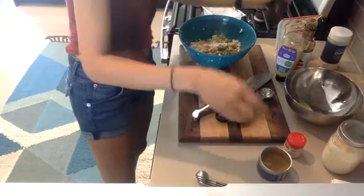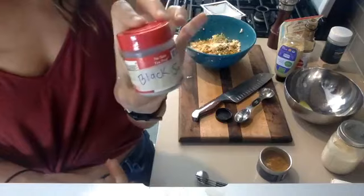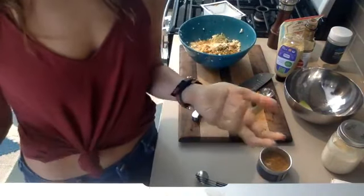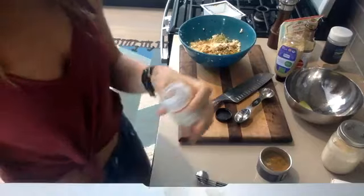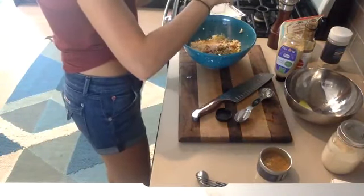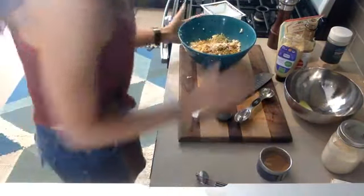Now the super secret ingredient for making eggy things taste like eggs without eggs is black salt. You can buy this on Amazon, at any Indian grocery store, or some big supermarkets have it. It's sort of purplish in color and it smells like eggs! If you don't have it, no big deal — you can still make the recipe — but it really does make a difference.